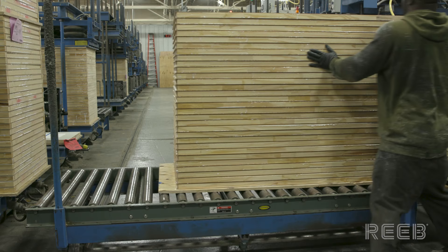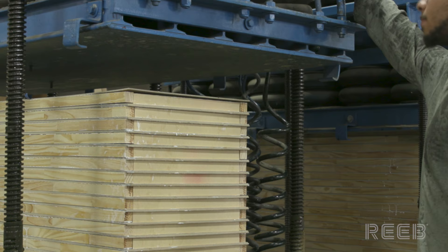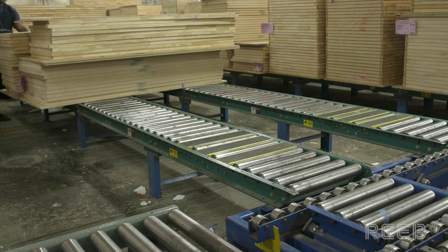Once a stack of doors is assembled, they move into a press. The door then sits in a drying area until the glue is fully dried. Dry times vary between 10 and 24 hours.